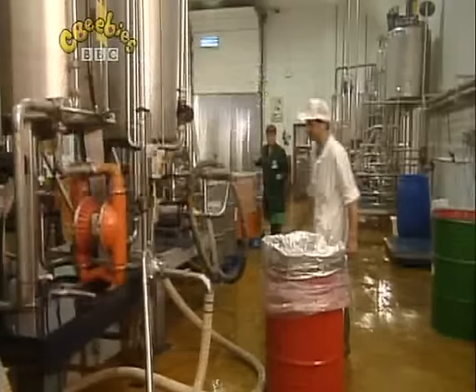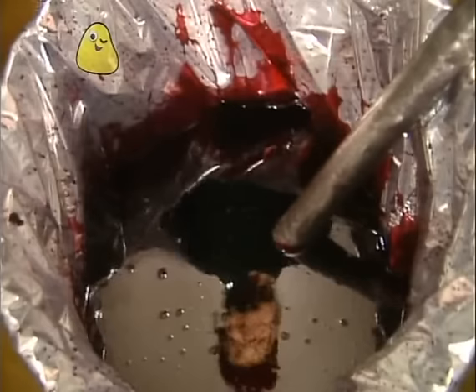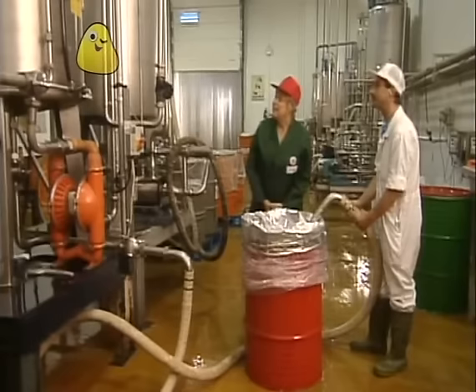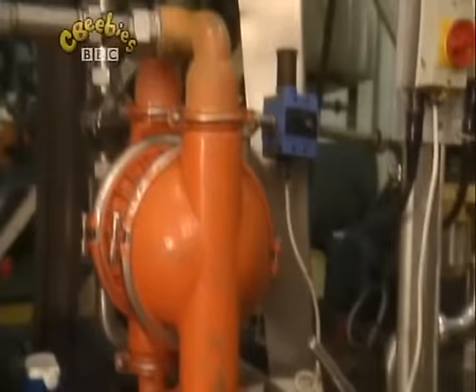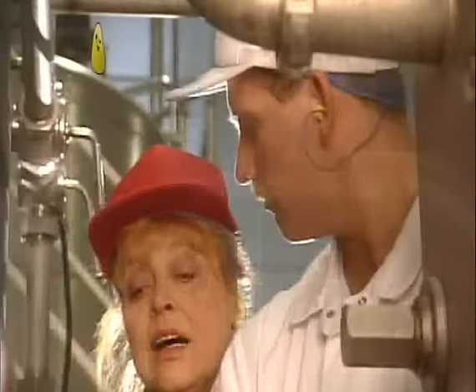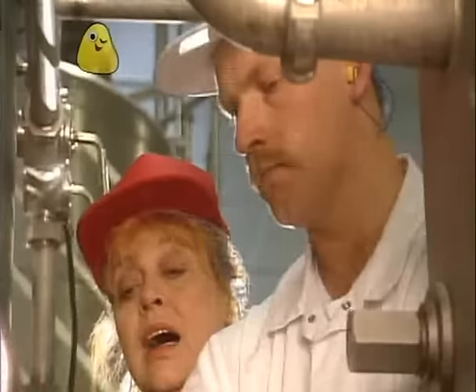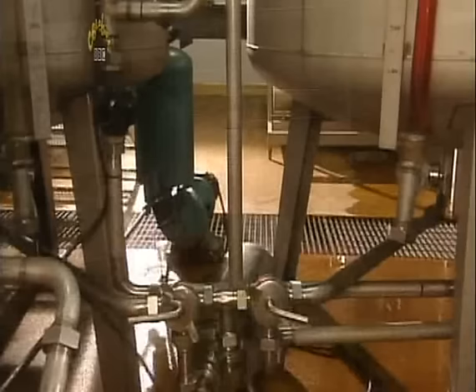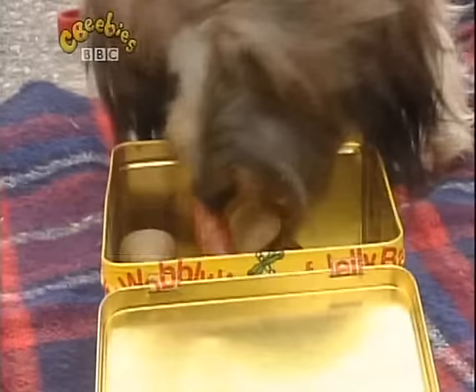That looks like orange juice. Where's the blackcurrant? There it is — it's a very dark red colour. I wonder how many blackcurrants they had to squeeze to make so much juice. It's not ready to drink yet. It has to be mixed with water and other things before it tastes right. So off it goes into the mixing tanks. The blackcurrant juice and water are mixed together in there. They test it to make sure it's not too sweet and not too sour. And when the mixture's right, off it goes through more pipes to be put into cartons.